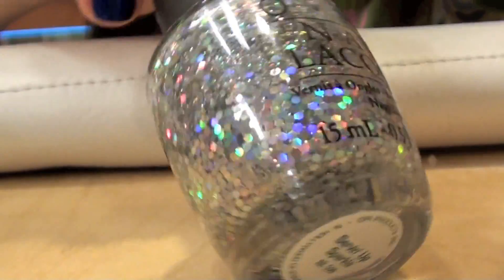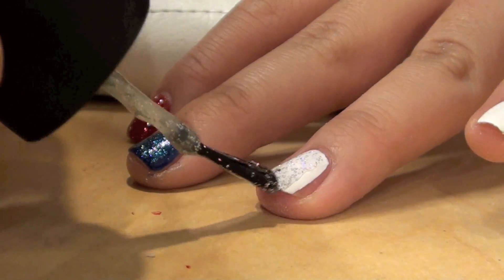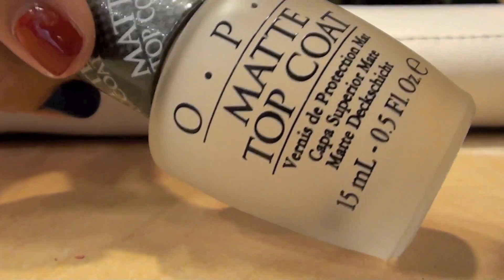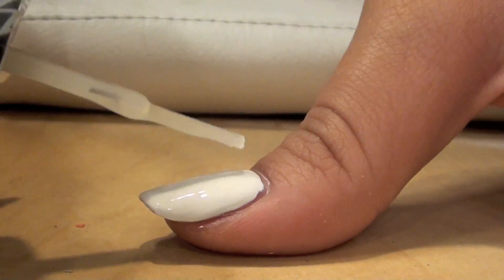Now taking a glittery polish, I'm using Serving Up Sparkle and applying it to the ring finger. Now apply a layer of matte top coat to the pinky and the thumb.